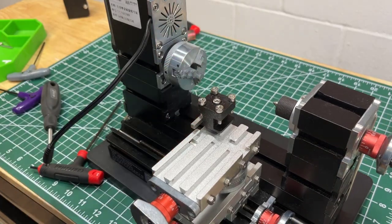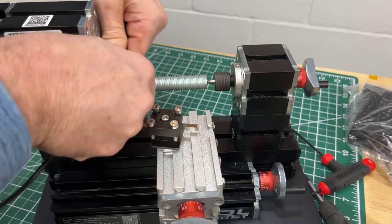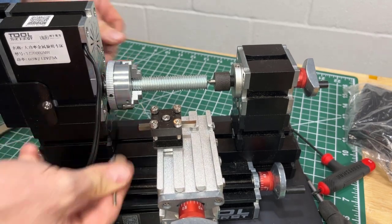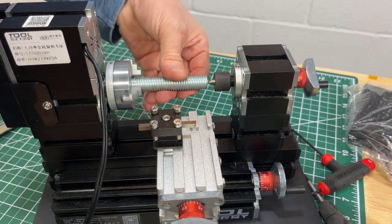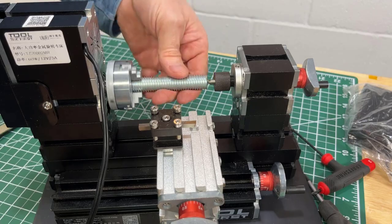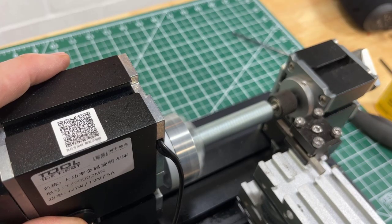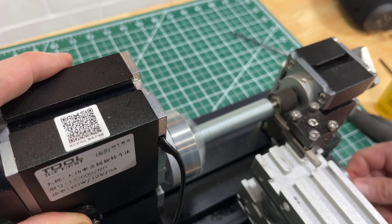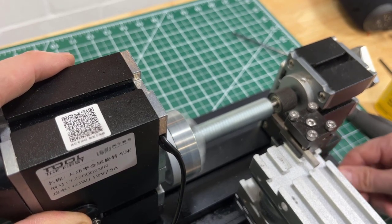I bought this on Amazon for about $320, which in hindsight is pretty expensive considering you can get a semi-professional metal-grade lathe for about $450 — which is ultimately what I ended up doing. I haven't tested that yet, but I have tested this one.